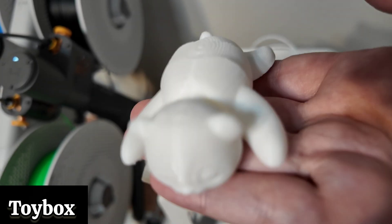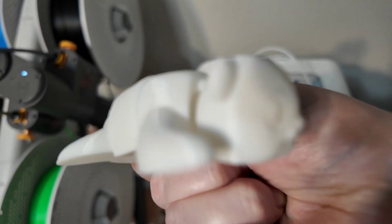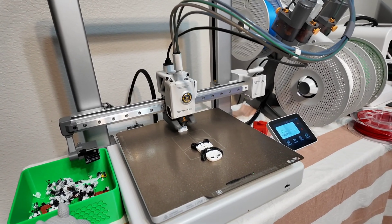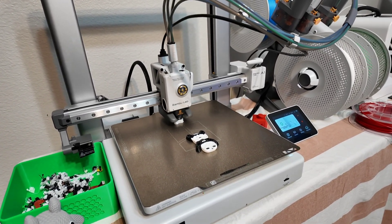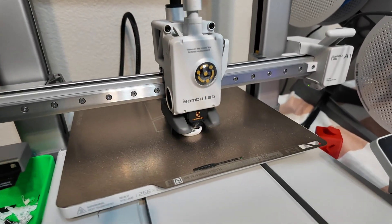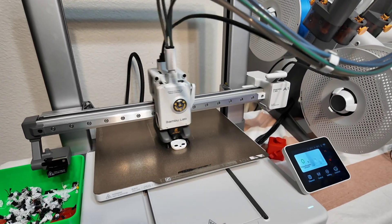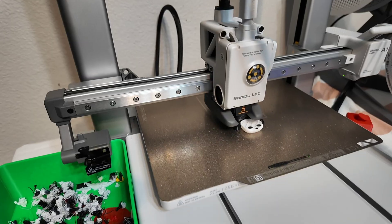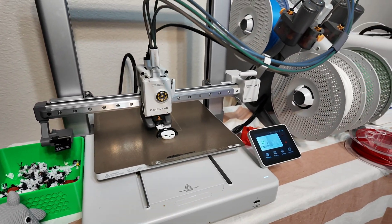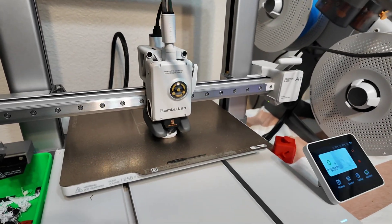We also printed these little controller stands — you can put the pro controller right on it. There are two different kinds because they're a little different in size. I have a Mario mushroom red one too. As far as cons, there aren't too many with this printer. The main thing is there are more things that can go wrong — the nozzle can get stuck or clogged, there are more pieces, so there are things that may happen that you have to Google.